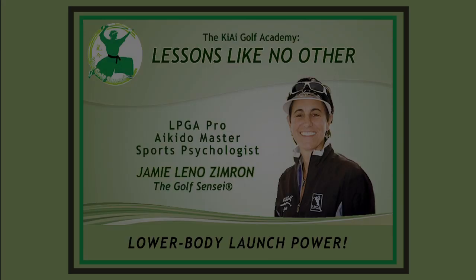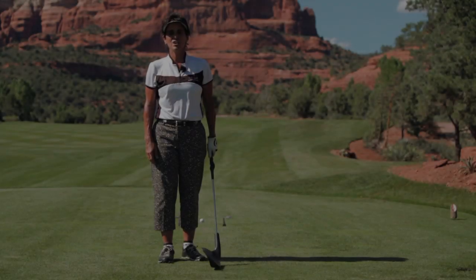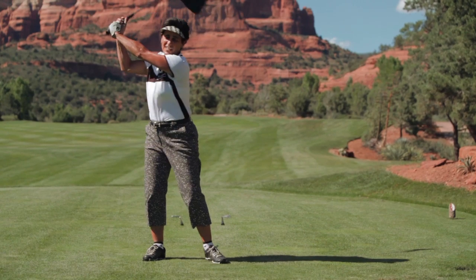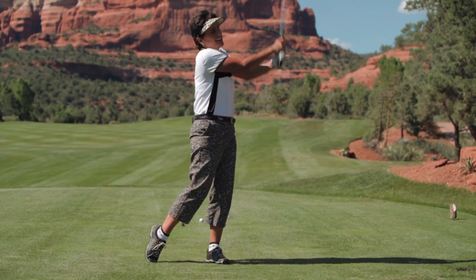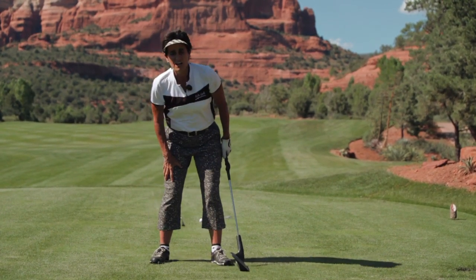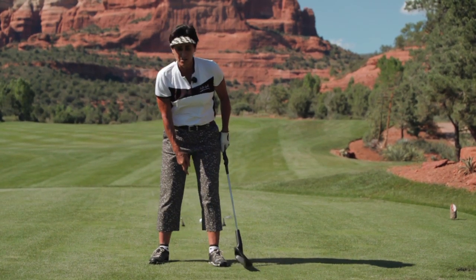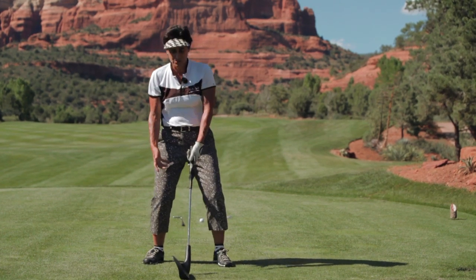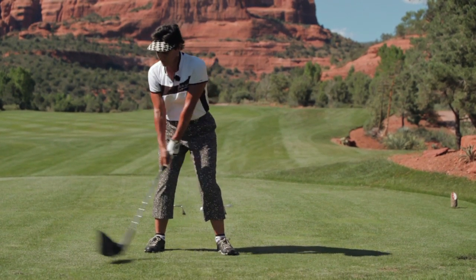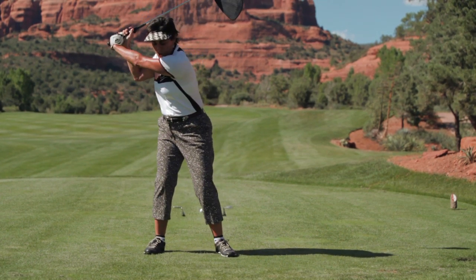Launch the ball! Welcome golfers to the Kiai Golf Academy's Lessons Like No Other with Jamie Leno-Zimron. The most common fault of golfers is trying to muscle it and kill it with their arms, swaying and lifting off the ball, casting through the downswing and then lifting up past the ball. Whereas all great tour players use the power of their lower legs and lower body. Sam Snead practiced barefoot and Jack Nicklaus said golf is played between the arches of your feet. Take your stance — don't just bend your knees, pull your knees in to the center. Weight on the insteps. Turn that left instep — it'll turn your back hip. Load up on your back leg, now push from that back leg like a quarterback or a home run hitter.